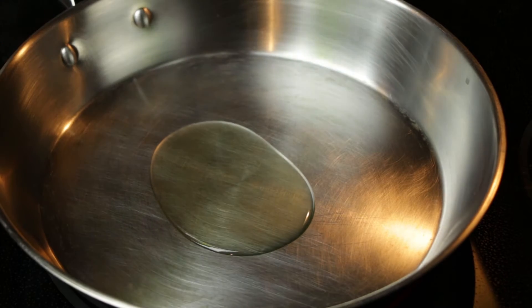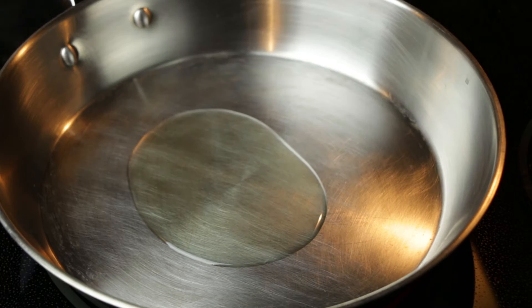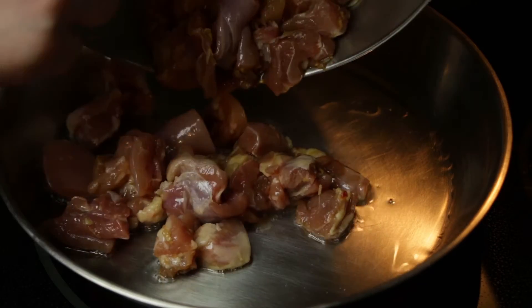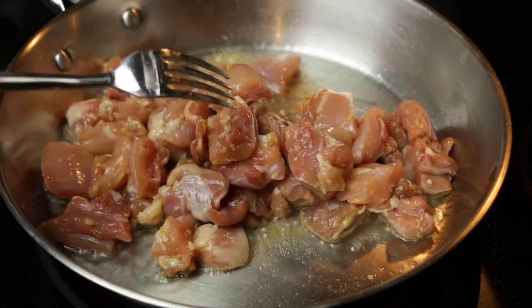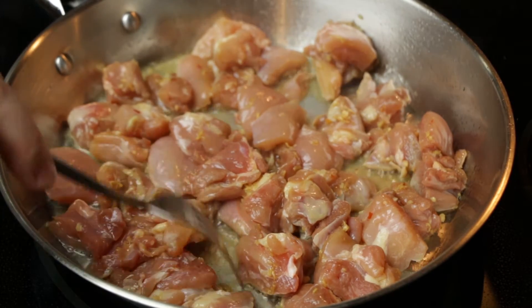I'm using a stainless steel pan with two tablespoons of grapeseed oil — vegetable oil would work just as well. Over medium-high heat, add in our marinated chicken chunks. For this recipe, do not use a non-stick pan. It won't allow you to develop the caramelization that makes this recipe so delicious.